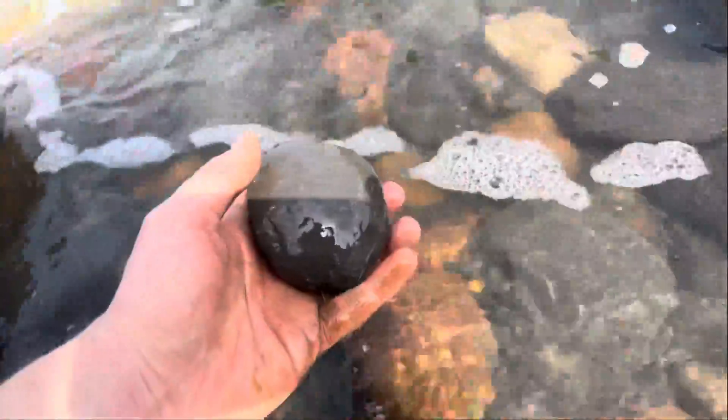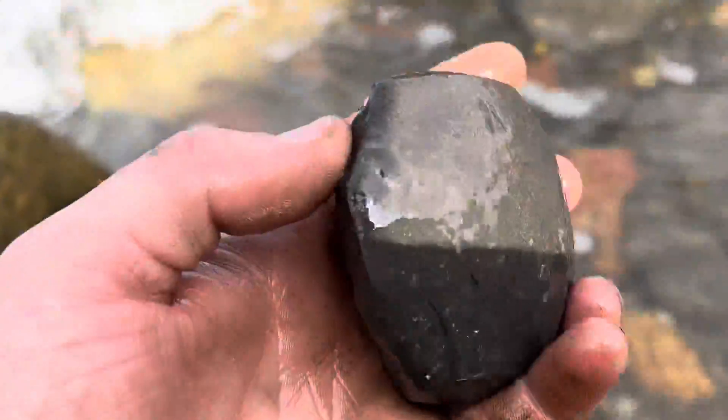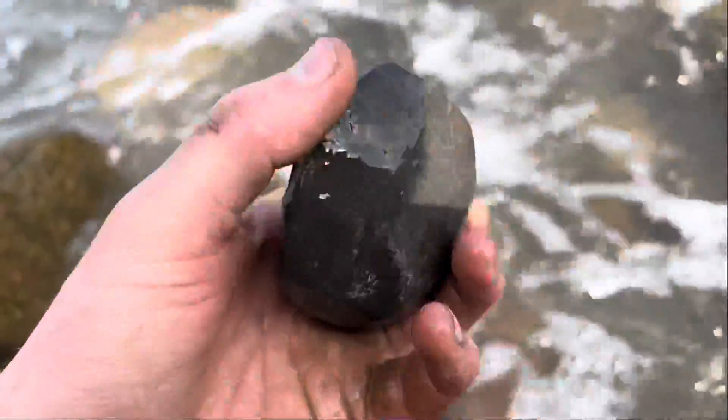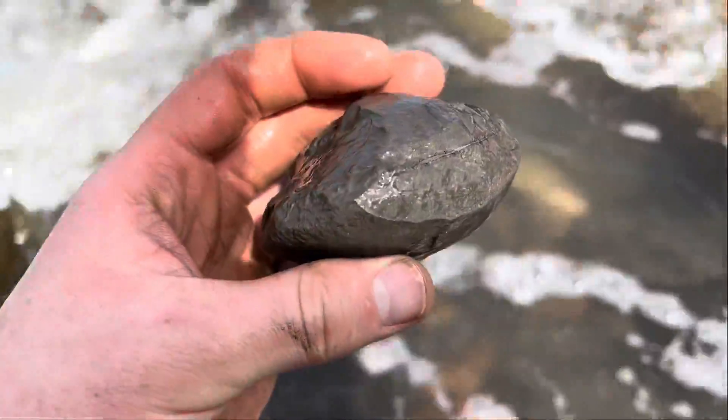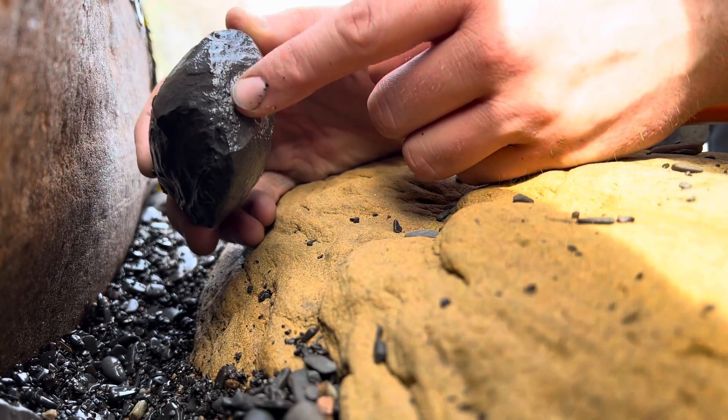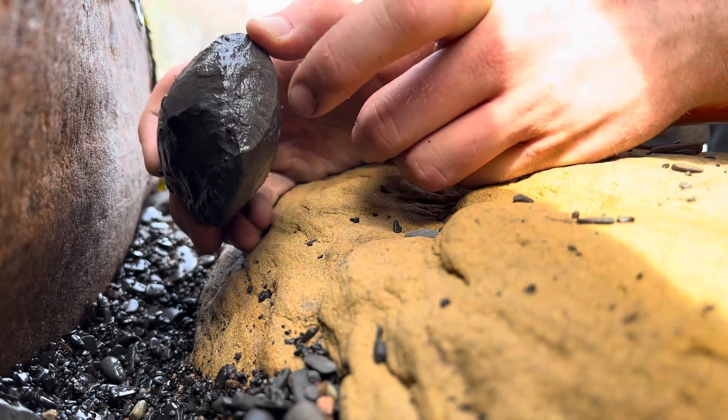This is the first nodule out of the three that we're going to be opening up today. I decided to give it a quick wash off in the sea first. Looks like it's got great potential to contain a lovely ammonite fossil. Let's get on and open up this first one. Looks like around here should be a good place to try and open this nodule.